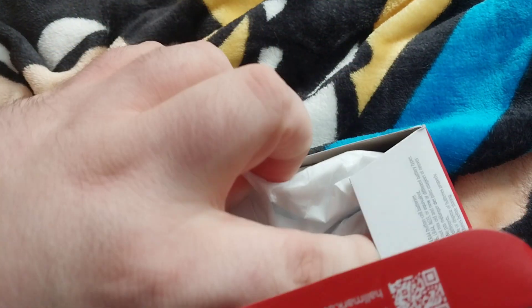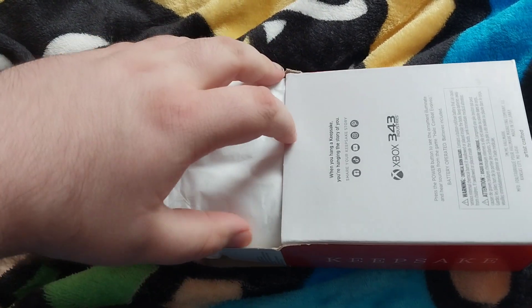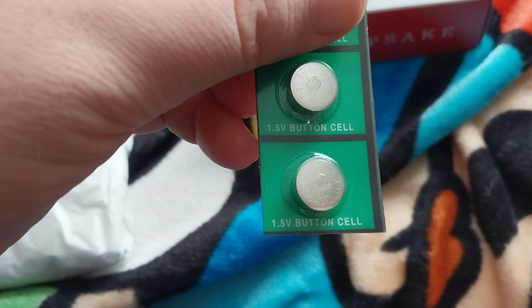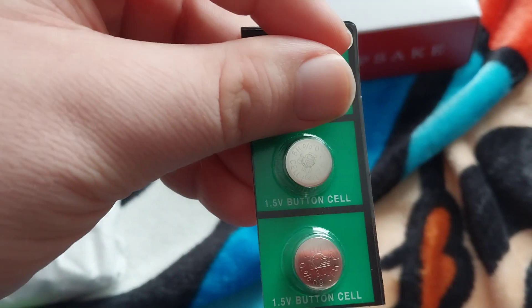I'm hoping this opens up relatively easy. Alright, we have some packing materials and stuff to keep the ornament in good condition. It looks like there are 1.5 volt button cell batteries included. Cool, alright — now let's get into the ornament itself.